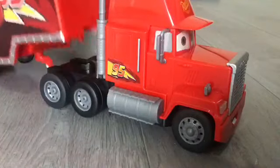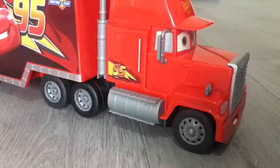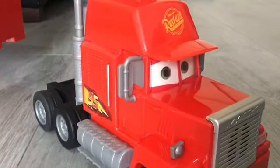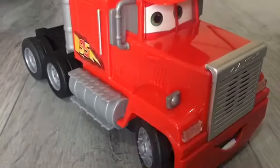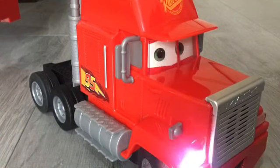The hauler is detachable and you could put it back on as well. So when you turn him left and right, look what happens — his eyes move and the lights flash, like it's indicating as well. That is awesome.